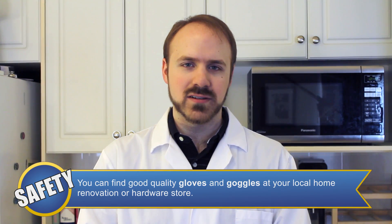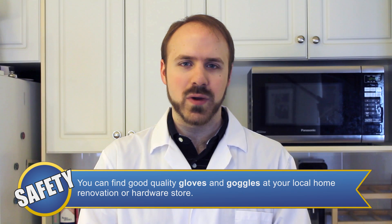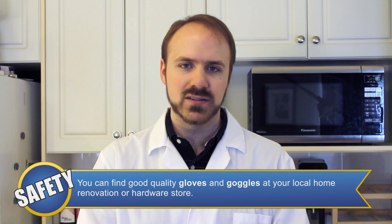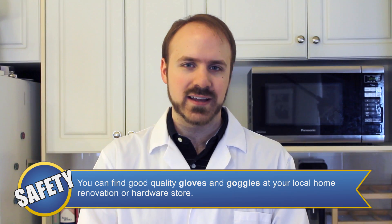Although we're not dealing with anything hazardous in today's experiment, we do recommend that you wear an apron and a lab coat, as well as gloves and goggles to protect from spills and splashes. Also, exothermic reactions can get a little warm.